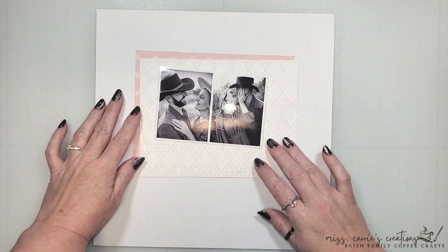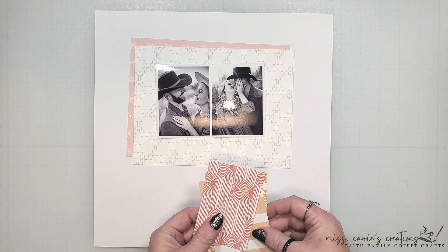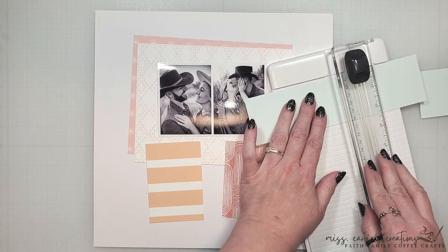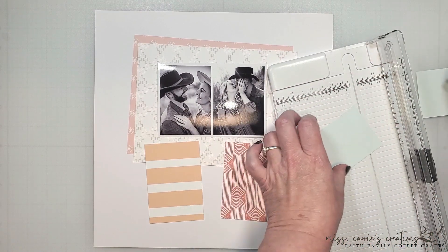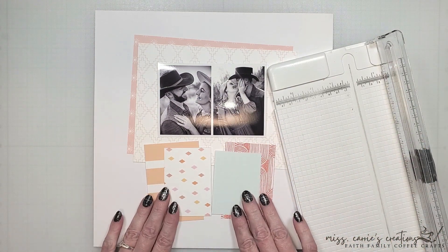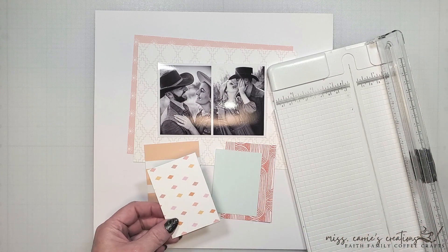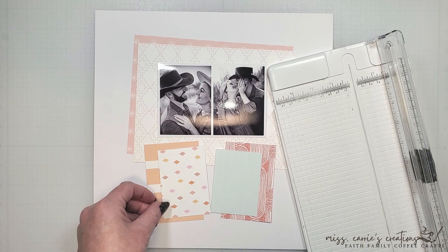I'm also going to bring in some banners. These were cut from these full-size patterns in the kit. I like how the June kit has a bit of a boho vibe, which is perfect for these engagement photos. The lighter blue pattern with stripes has a diamond pattern on the back that I want to use, and I'm going to go ahead and cut out another piece since I'm not really liking how these are currently going horizontal.